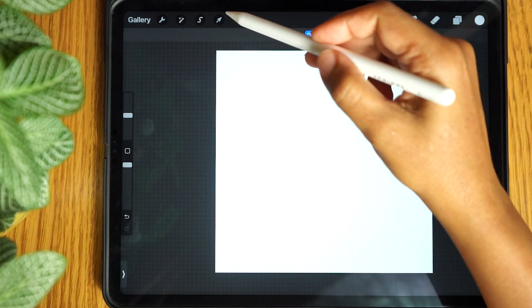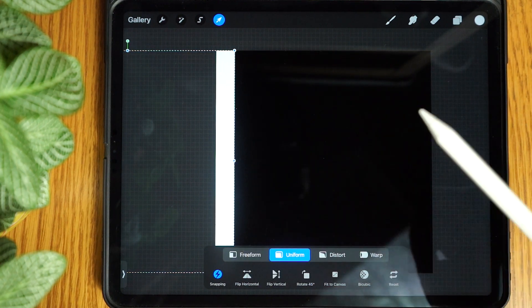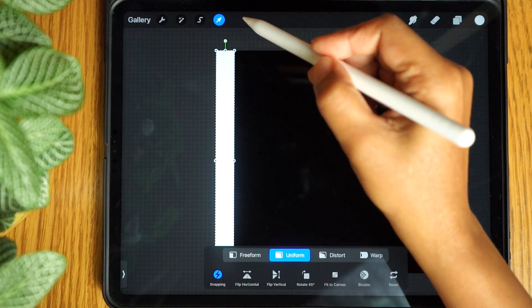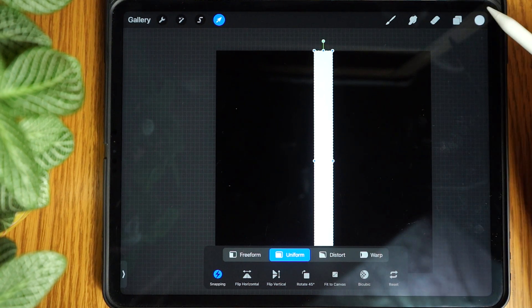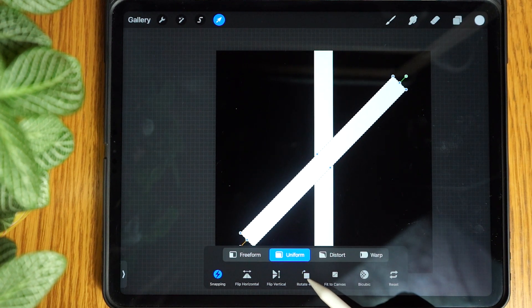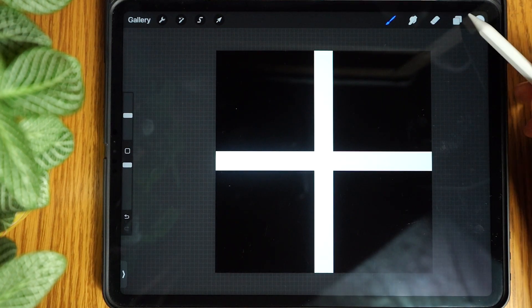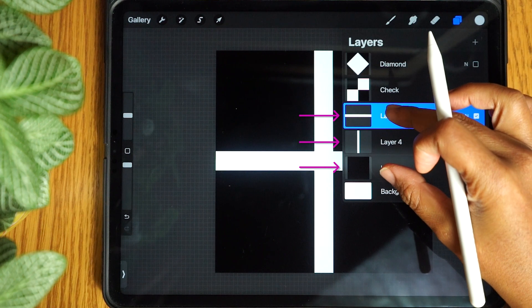Tap the transform tool and drag it to the left until we have a thick line. Tap the transform tool to release it. Tap the transform tool again and using the snapping guides center the line. Tap the transform tool to release it. Now go to the layers panel and duplicate this layer. Go back to the transform tool and tap rotate 45 degrees twice. Tap the transform tool again to release it and go back to the layers panel. Merge the final three layers together then tap and rename to grid.